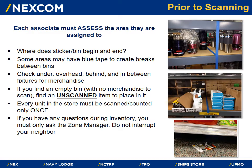Each associate will be assigned to an area of the store to begin. Prior to scanning, each associate must assess the area they are assigned to. Where does the sticker or bin begin and end? Some areas may have blue tape to create breaks between bins. Check under, overhead, behind, and in between fixtures for merchandise.